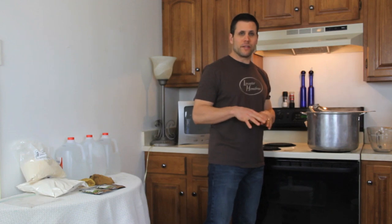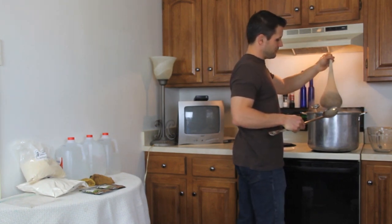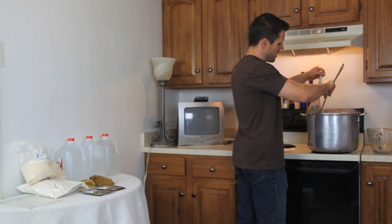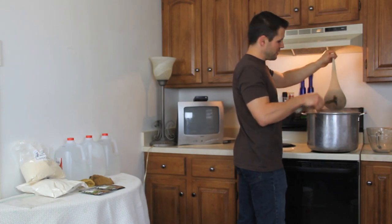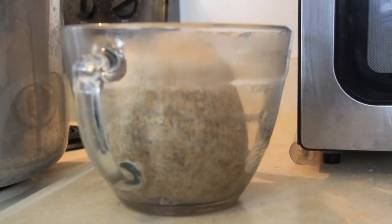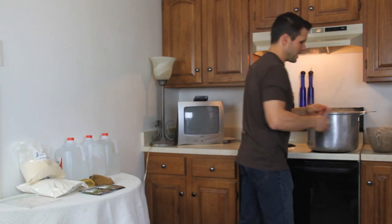We've reached our 20 minutes, so I'm going to remove the grains and move into step two. The instructions will tell you not to squeeze things too hard — you can lightly press the bag. I have my spoon here and press it against the side of the pot a little bit. You don't want to squeeze it too hard because grit from the grain can get through and come into the beer. I'm going to transfer it over to my measuring pot and let it drain off a bit more. At this point I'll take my thermometer out because we don't really need that at this stage.